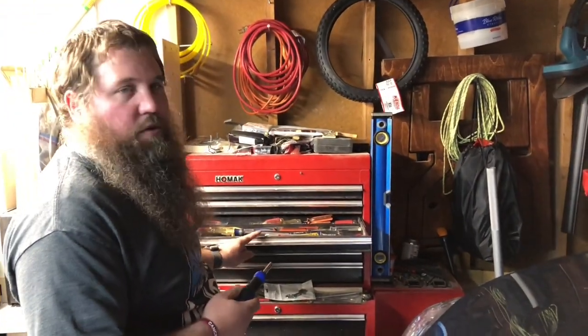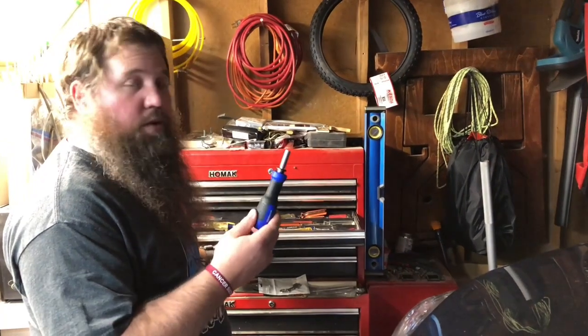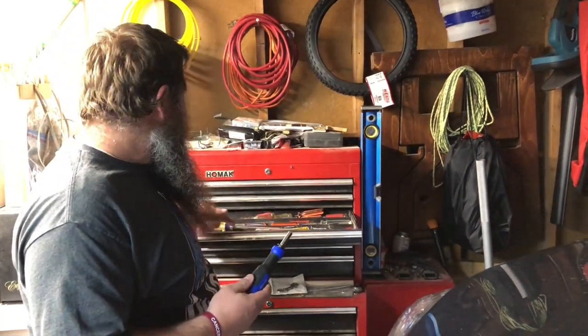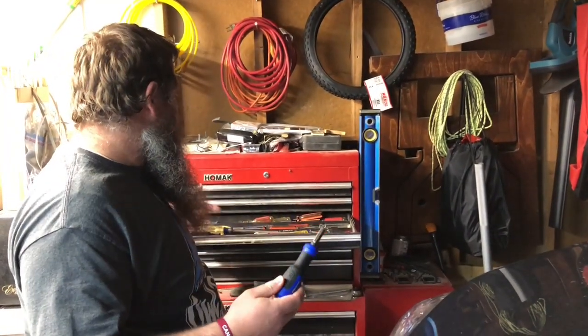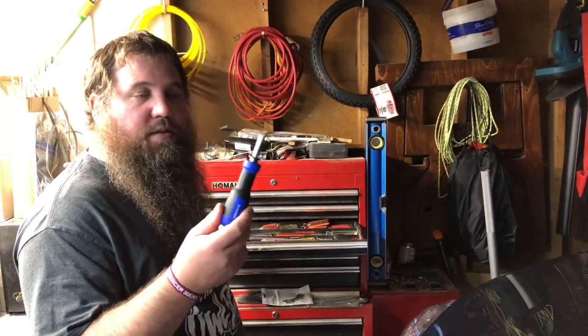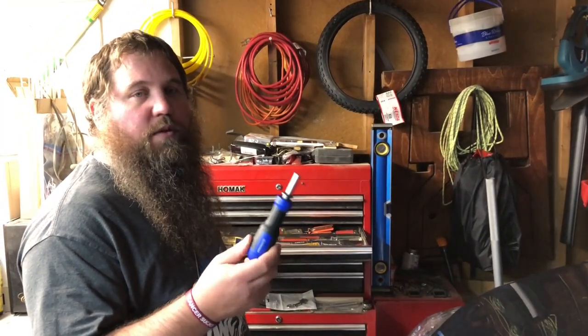You can see my screwdriver drawer here on my toolbox. This one screwdriver can pretty much do all of these with just one little teeny screwdriver, which is really nice because that's a lot of space but it can be done with one simple screwdriver.